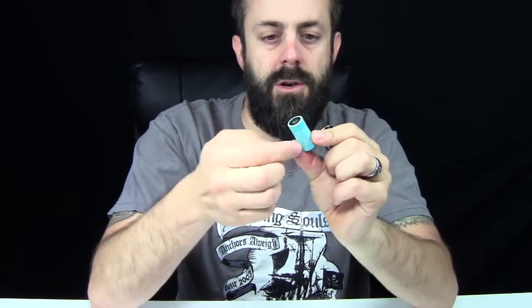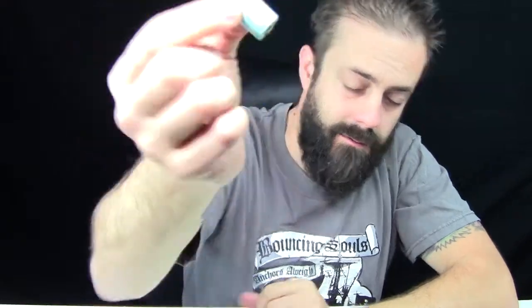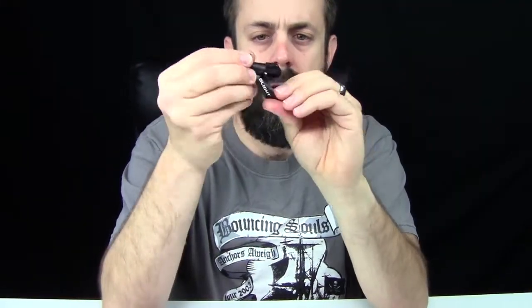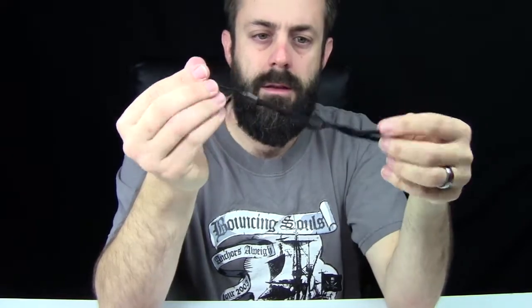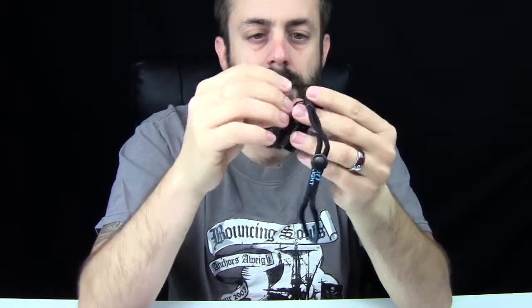Here's your rechargeable RCR123A from Olight. It comes with a little wrist tether and a little pin. That's how you get it to go through so you can add the wrist tether on. Without this little pin, this thing would be almost impossible to get on the flashlight.